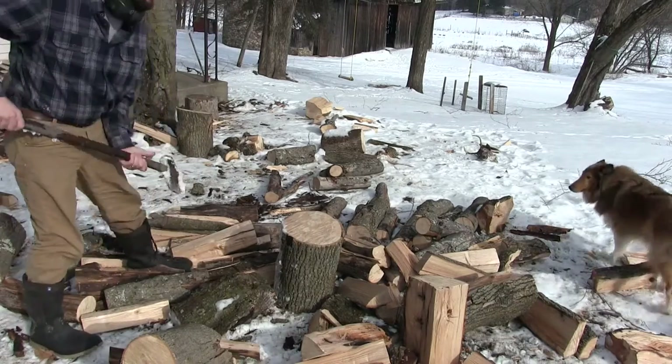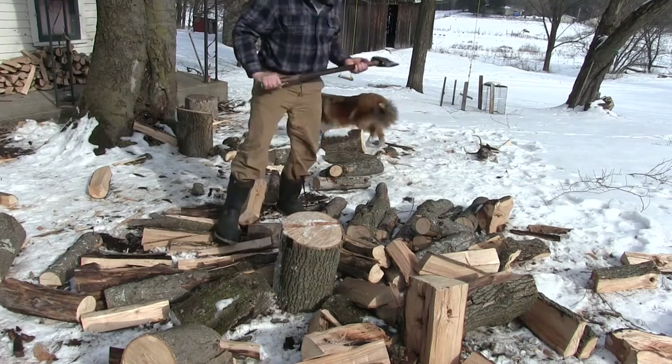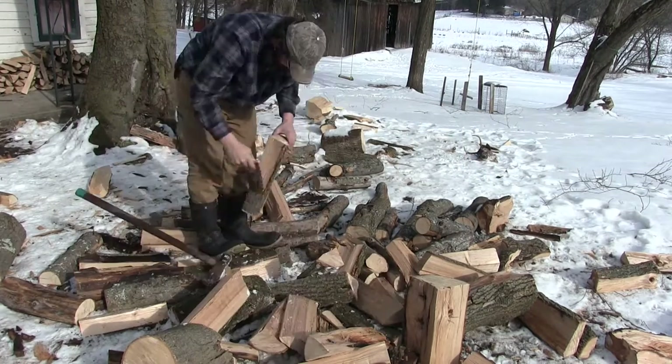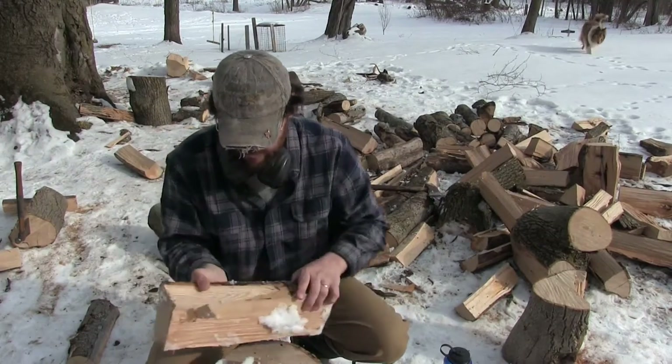Now I have a maul, so I mean I don't need to have the splitting axe, but I like it better. I'm gonna use this guy right here.